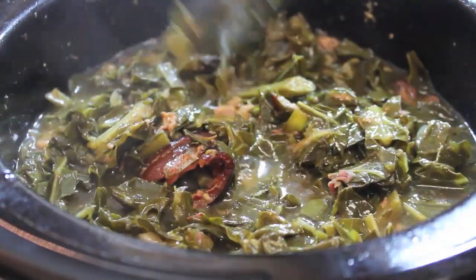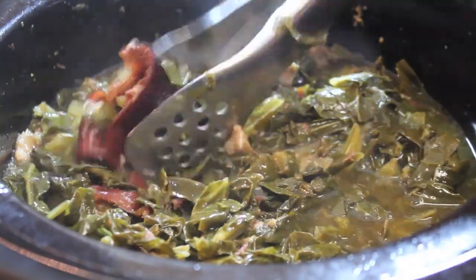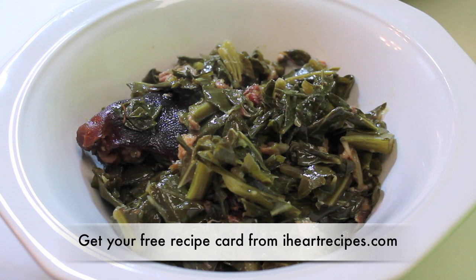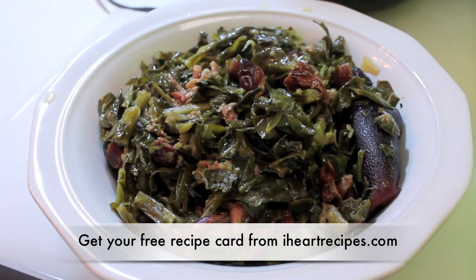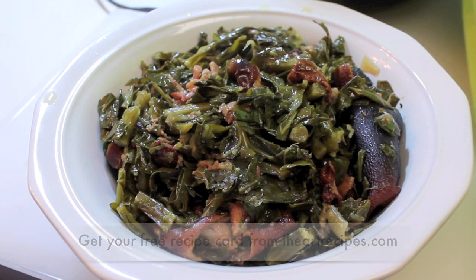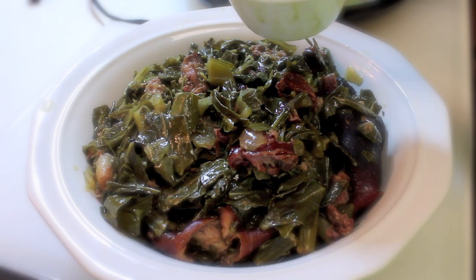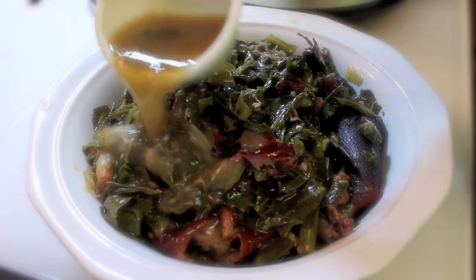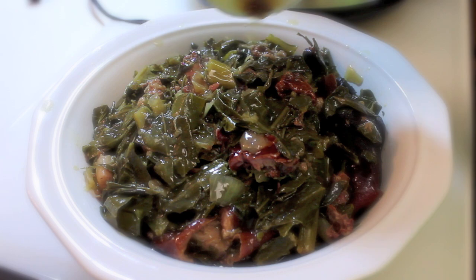And this was my finished look. If you want the exact measurements, the cooking time, and everything else, head over to my blog IHeartRecipes.com — it will be available there. I'm ready to dig in. It has a lot of ham hocks, onions, and garlic — so flavorful. And my favorite part is the pot liquor. Once I put it in a bowl, I always pour a nice cup of pot liquor all over my collard greens and I am ready to go.